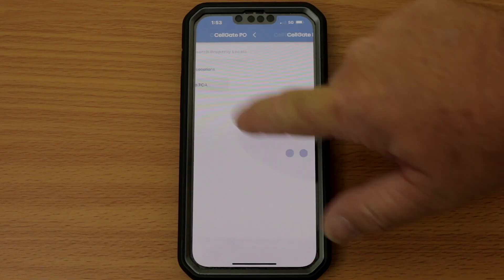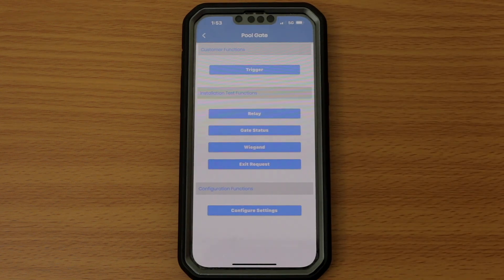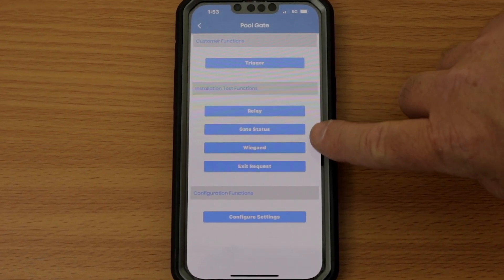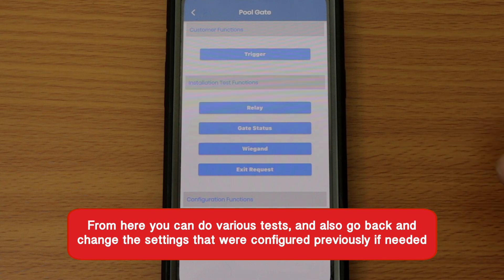Choose the property location. Then select the EPM, gate, or door location you wish to review or test. You are now on the main function screen for the chosen EPM. From here, you can do various tests and also go back and change the settings that were configured previously if needed.